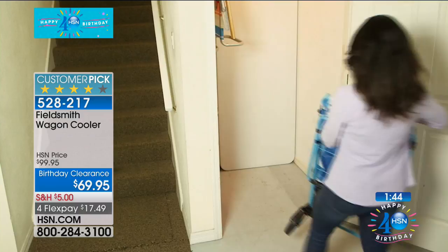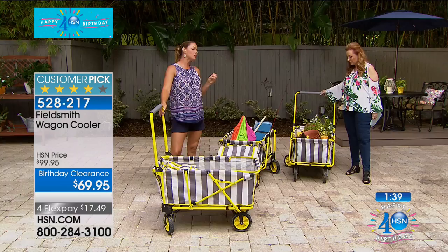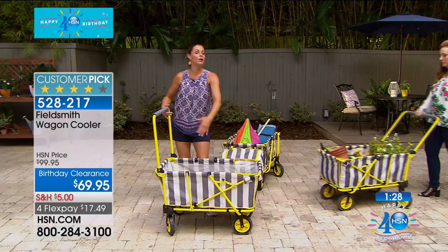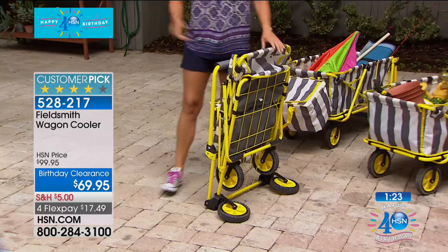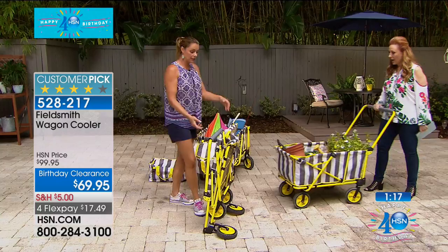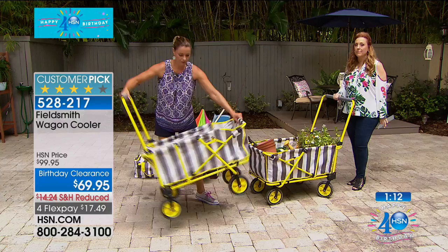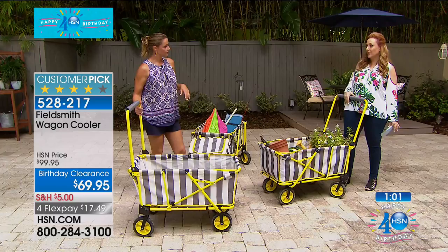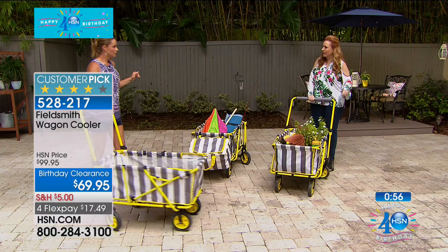The thing about this wagon is, even though it's only 18 and a half pounds, it stands up by itself. So you fold it up and it can stand on its own — I don't have to bend over and pick it up. I like how soft the handle is — I love the padded handle. Have you ever pulled something in the sun where you grab that metal handle and it's boiling hot? This is a soft pad that feels nice to the touch and won't be hot in the beach sun. And it's easy to maneuver. The weight capacity is 100 pounds, yet it's still incredibly narrow so it can fit through any door frame.